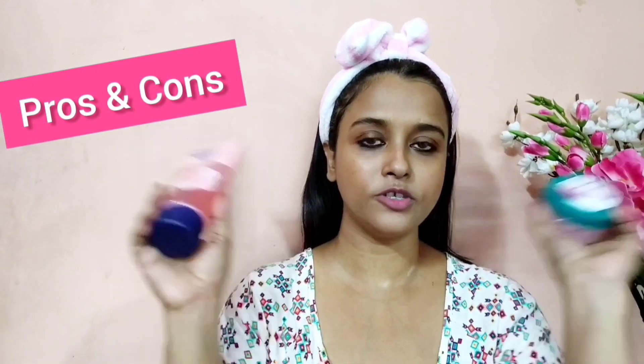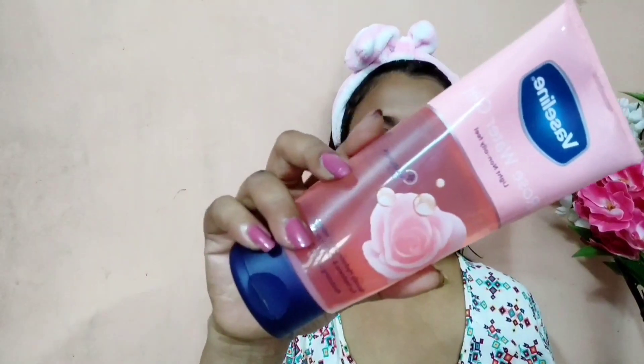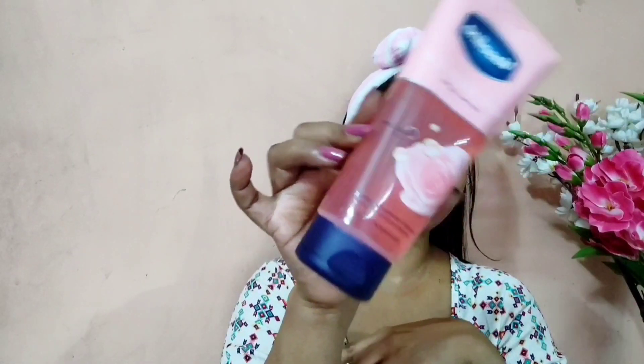Now let's talk about the pros and cons of both products. Starting with packaging: the Himalaya gel comes in a jar, so you have to dip your hands to take out the product, which is not at all hygienic. The Vaseline gel comes in a tube, which is really hygienic because you just squeeze the tube to take out the product.